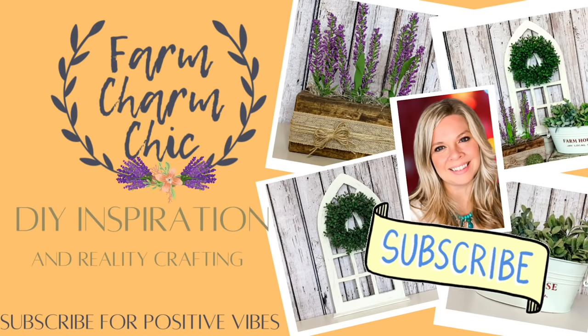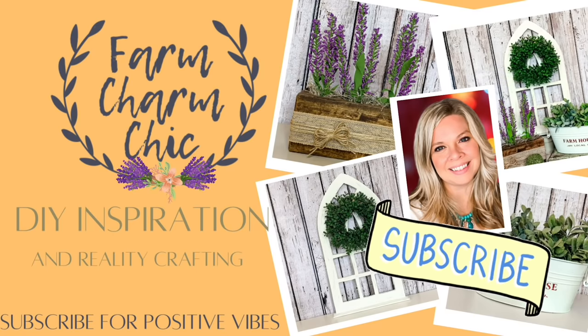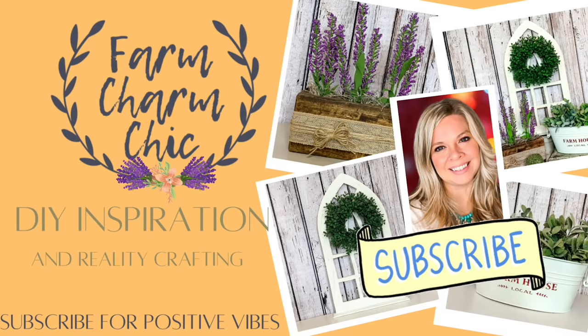But if you like crafting, DIYs, dupes, hacks, thrift flips, or just creating in general, I would love if you would consider subscribing. And if you do like what you see in today's video, remember to hit that like button. But let's get creating.